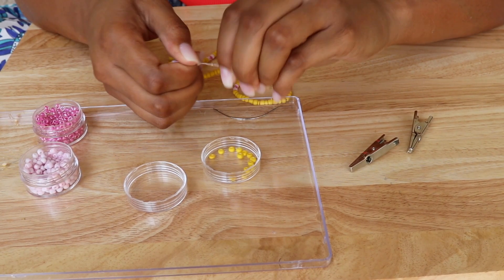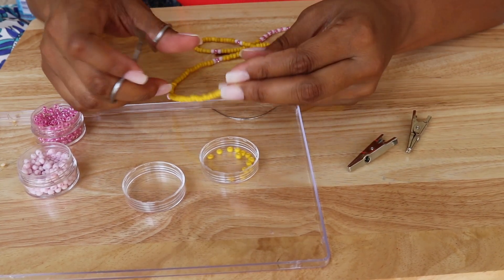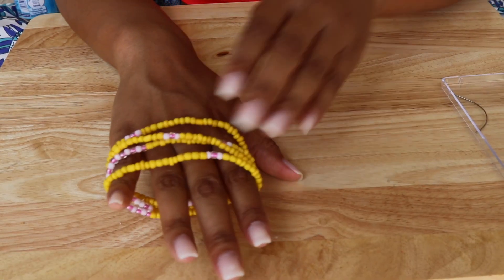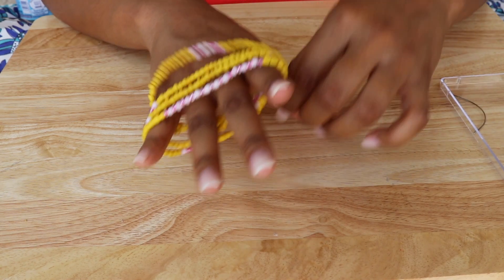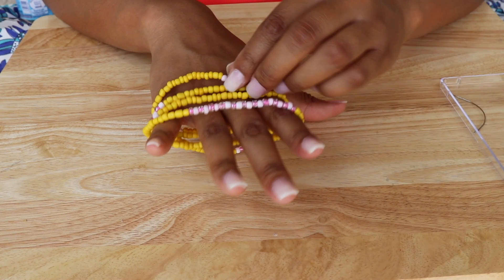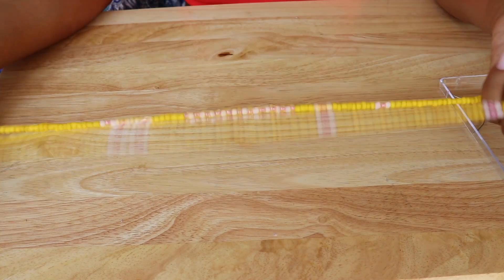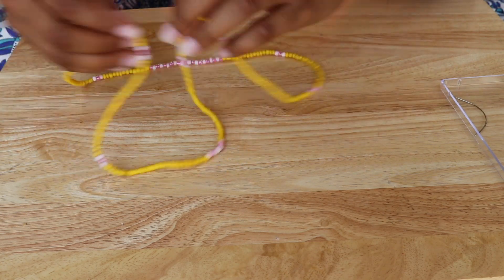So if you all are interested in purchasing any waist beads, please feel free to click down below. My website link is down below as well as two coupons available for everyone to use. I hope you enjoyed this video — I enjoyed filming it even though I was a little nervous. This was fun. I did it on my balcony, and I will see you guys later.